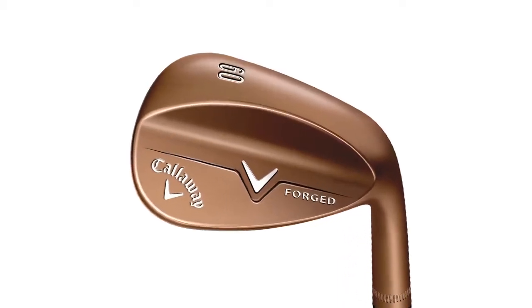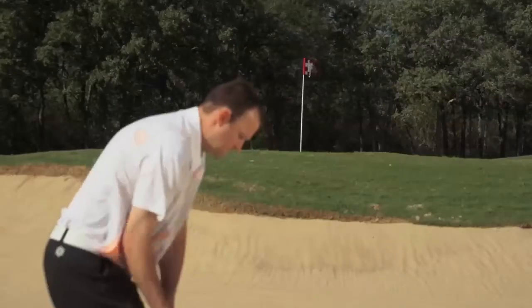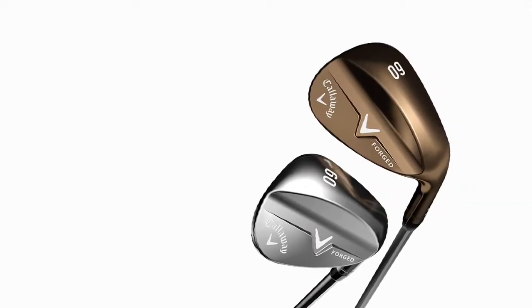The club comes in a C shape, which enables golfers to lay the club face open. 21 tightly spaced grooves makes for maximum friction, giving you more control while also reducing the bounce angle.